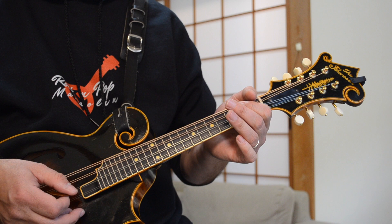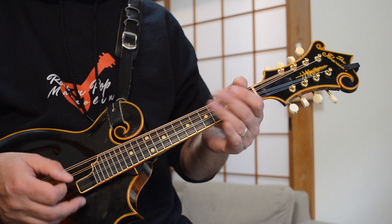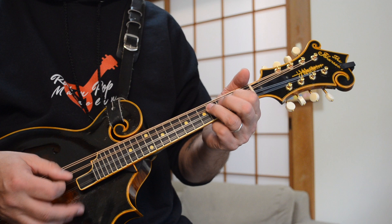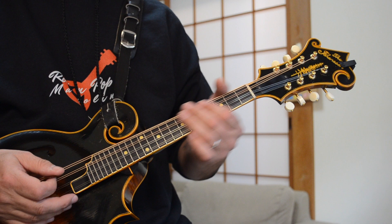Follow my fingers there. I'm hitting both those strings, ending up with those two open strings — the D and the A. I'm using all down strokes for this lick right here, all of those are down strokes, because you really want that staccato choppy attack with this lick.